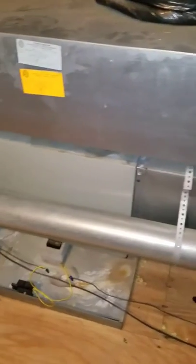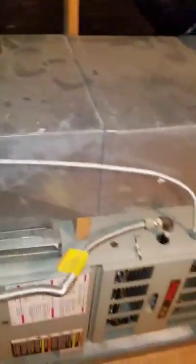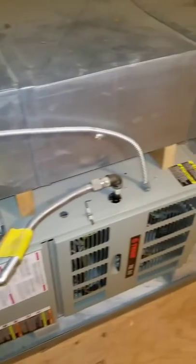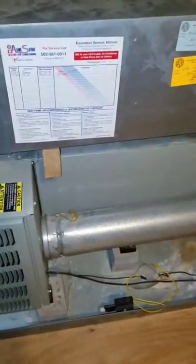I was here in June and all my measurements and things are in ESC already, so I'm not going to re-measure. We're doing a full system this time.